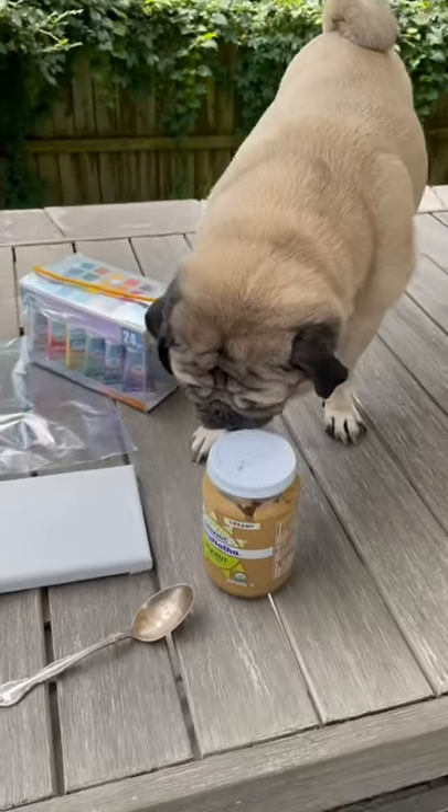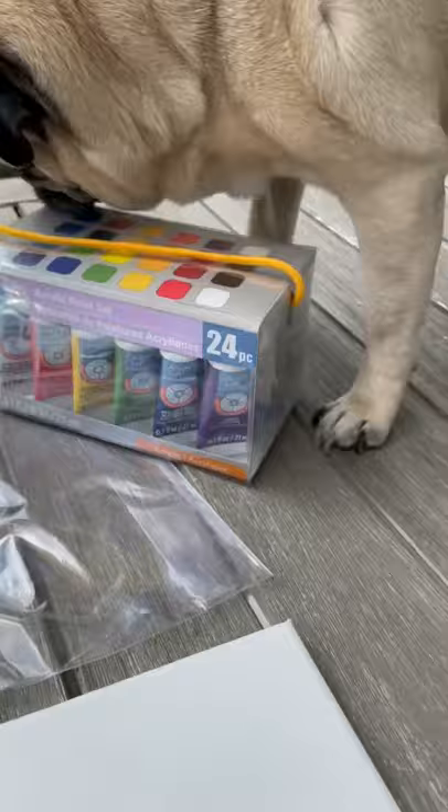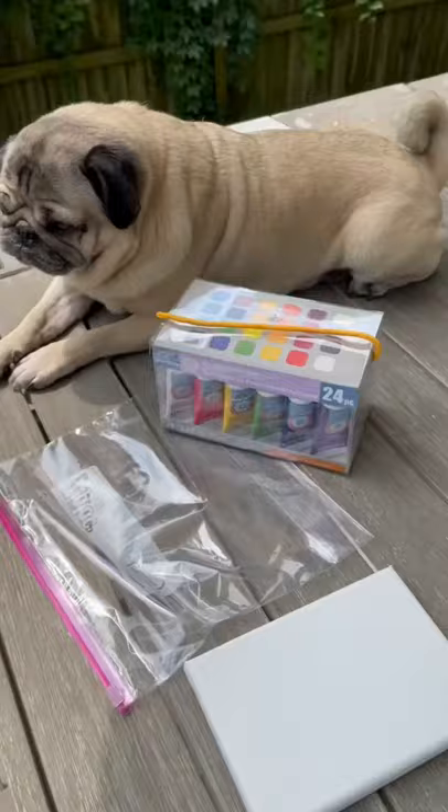We painted a masterpiece with Doug the Pug, and you can do it with your dog. We got all the supplies we needed at a craft store: a pack of acrylic paint, a small canvas, a plastic bag, and an organic xylitol-free peanut butter.